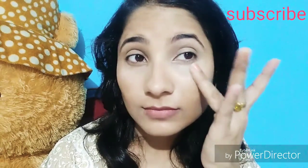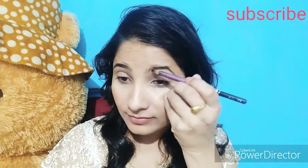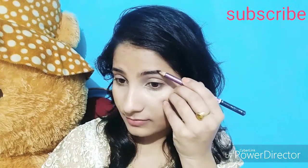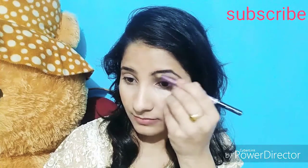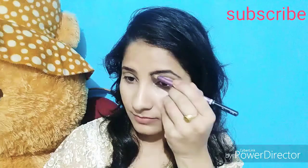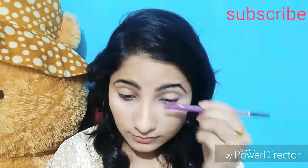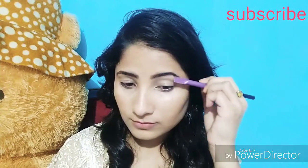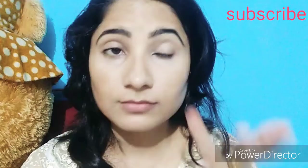If you are watching my videos or have requested videos, please give me a comment. Now I will use the Color Bar eyebrow pencil — this is a creamy pencil. I will define my eyebrow and then use a small comb to shape it.